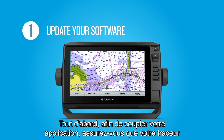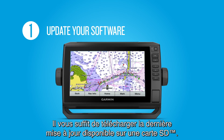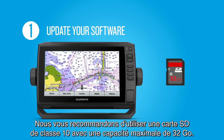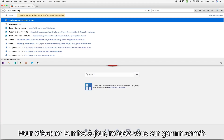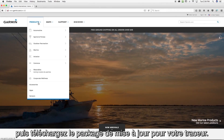First, in order to pair with the app, you need to make sure your chart plotter or combo has the most current version of software. You'll download the latest update available onto an SD card. We recommend a Class 10 SD card with capacity of 32GB or less. To perform the upgrade, go to Garmin.com, then Products, and download the software bundle for your chart plotter.